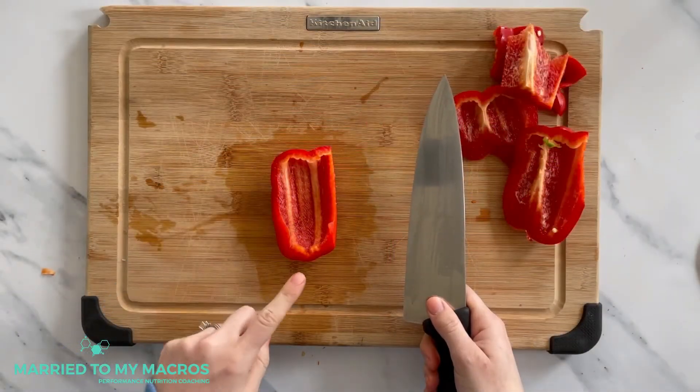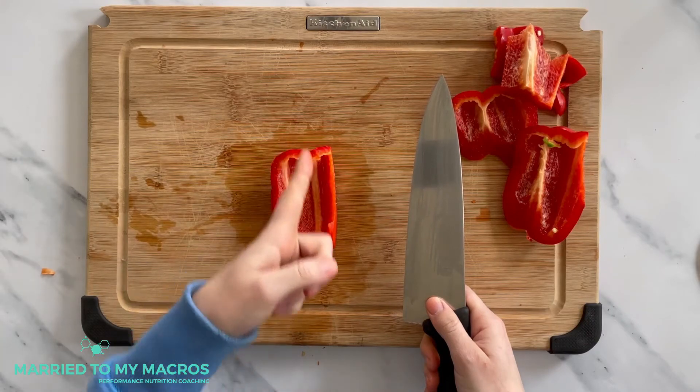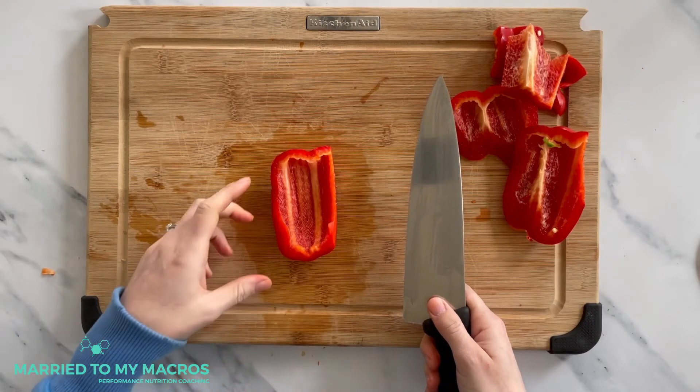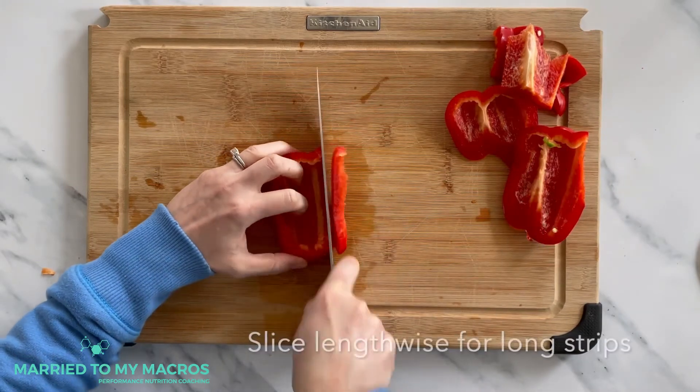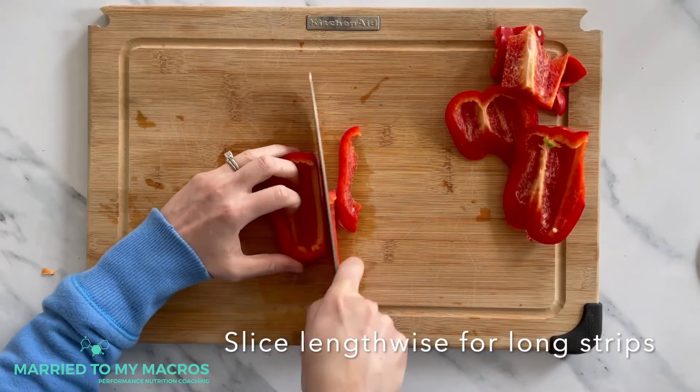Once you have your pepper into quarters, you're going to want to start by making thin strips. So you're going to take your knife again, nice firm grip, have your fingers curled under and make nice long cuts.